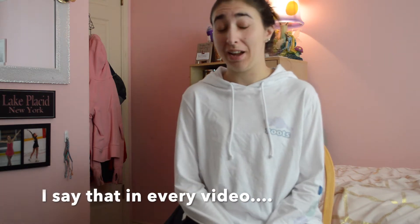Hi guys and welcome back to my channel, and welcome if you're new. My name is Carly and today's video is a little different, but I will tell you what it is.